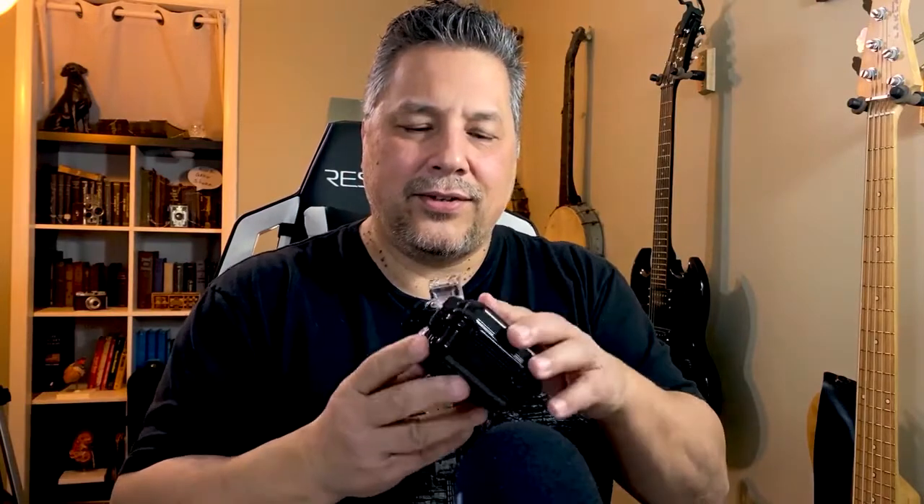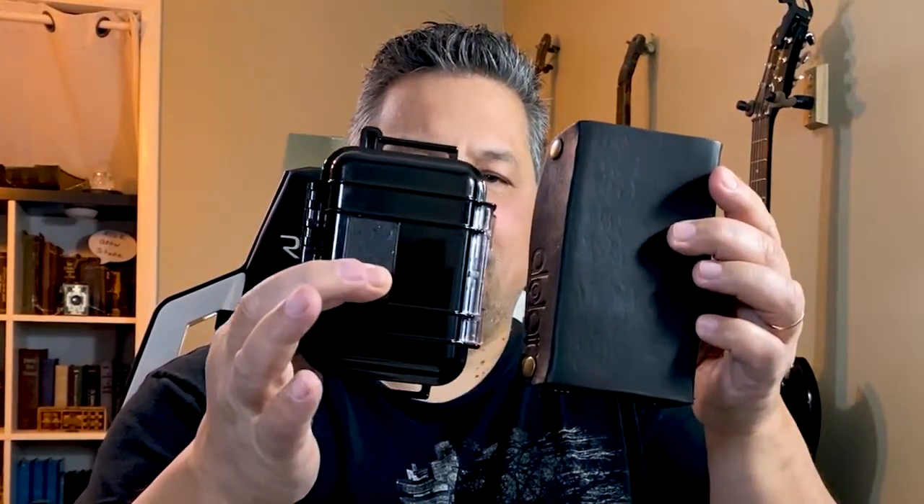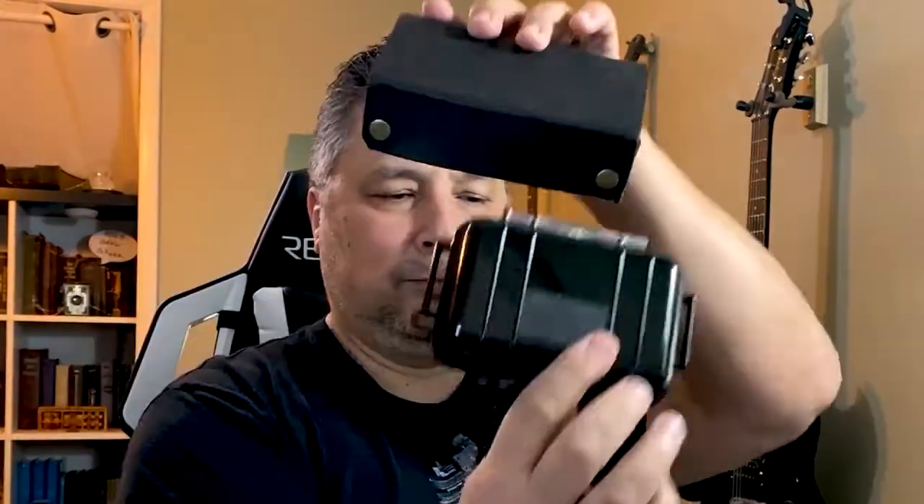The leather case smells kind of cool but it's a little big and bulky. So what I did is take this Pelican case — which is what they used to ship them in — and I use this case when I go out to play. As you can see by the size comparison, it's just a lot smaller. Even though the leather case is really cool, it's just too big.